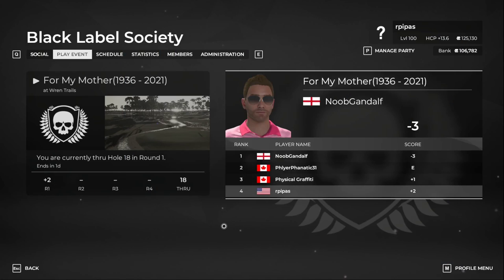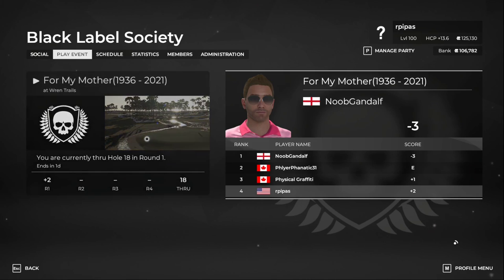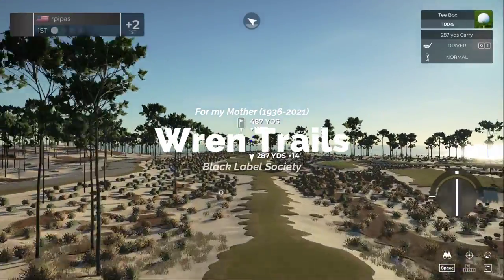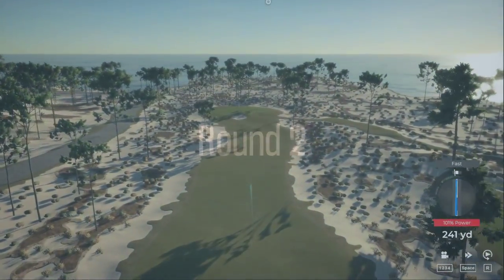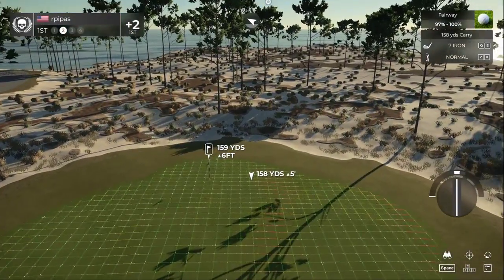Welcome back, we're over at the Black Label Society course playing a tribute round for Filler — his mother passed away just the other day. We didn't record round number one, but we're going to get round number two started. Show some love to them. This one's very close to my heart too — my father passed away just a few months ago, so I understand what he's going through. This hole is about 160 yards or so to the pin.